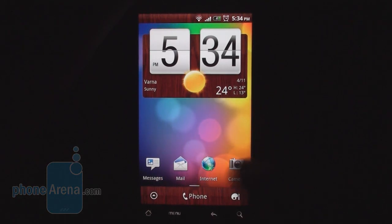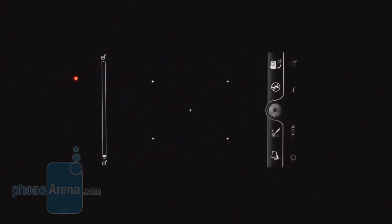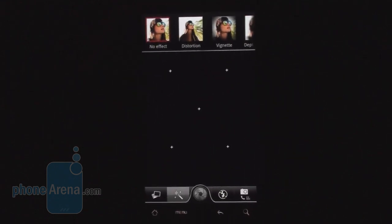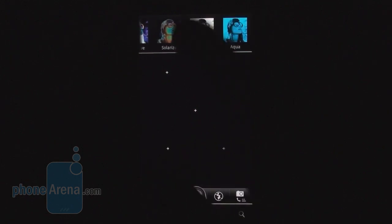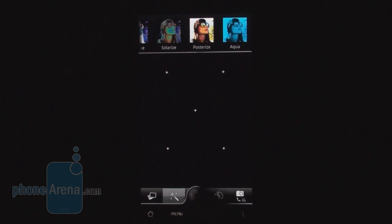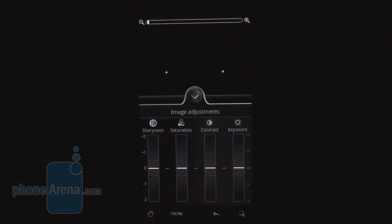The camera interface has changed compared to previous versions of Sense. The main difference is there are a number of options for adding color effects — we've never seen so many color effects on a phone software before. The other thing is the image adjustments you can apply before taking the shot.